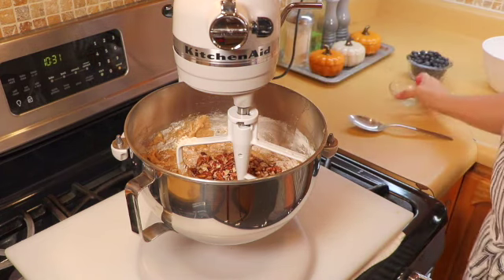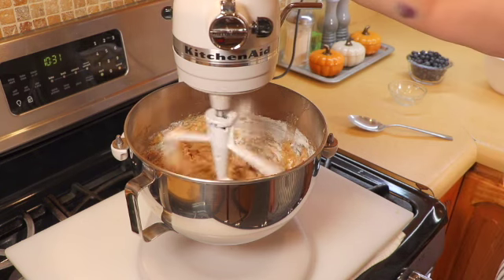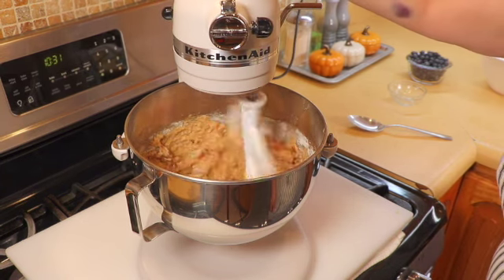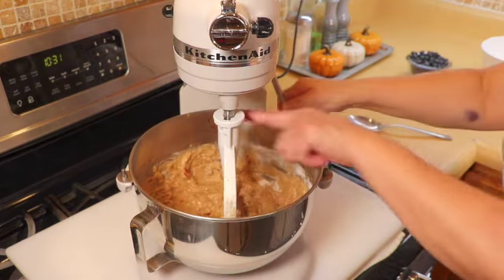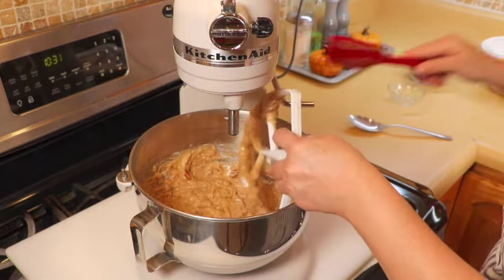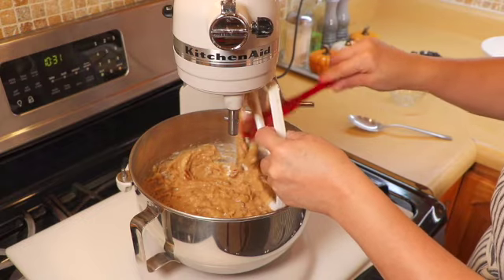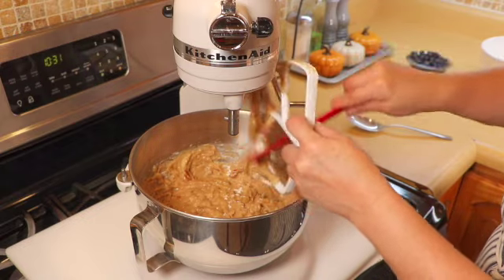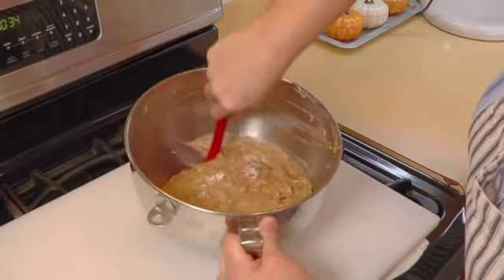Now I'm going to add the pecans and gently mix them in. That's going to be it for the beater. I'm going to take everything off and hand fold in the blueberries so that we don't break them all up and change the color of the batter.